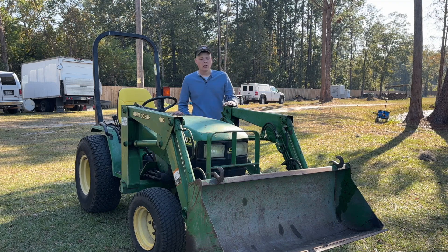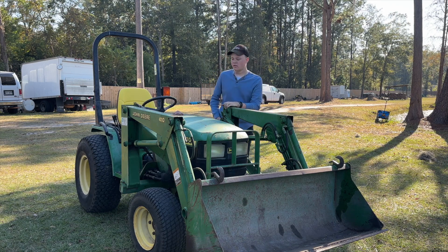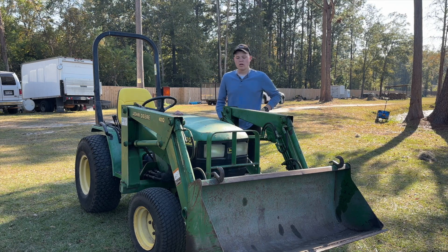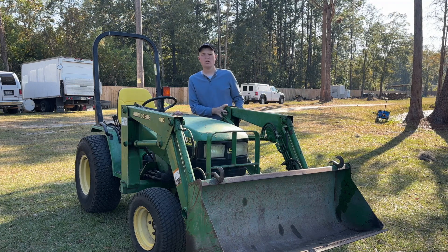Hey guys, welcome back to the channel. Today I'm going to be doing a few random things to the John Deere 4100 tractor that I just got. You may have seen my last video which is just kind of a walk around and review of this tractor — the 4100 that I just got with a 410 loader.